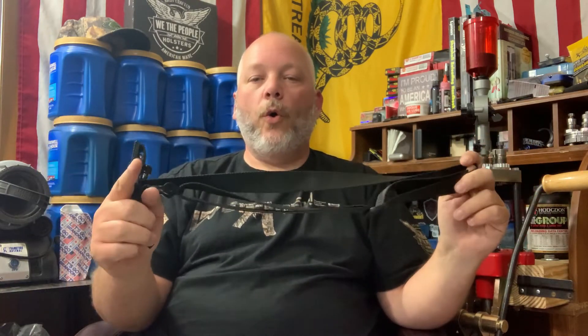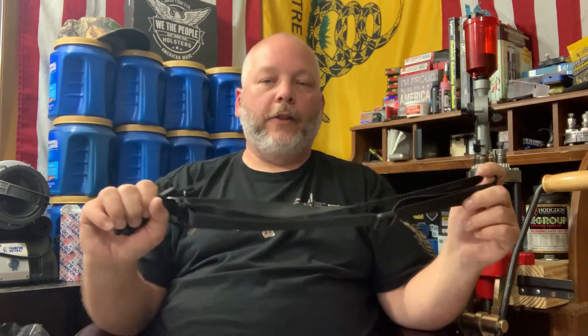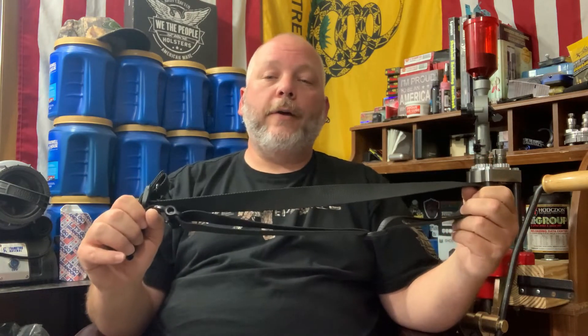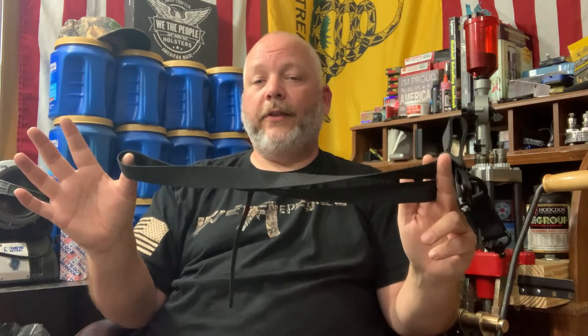Another great thing about this rifle sling is they have a 100% refund or replacement guarantee if you purchase it. You can find it by clicking the link in the description below to Amazon, or if you like doing reviews, you can join the Facebook group called Electronic Products Camping and Hiking Gear Outdoor Gear — I'll have a link in the description. This sling comes with a lot of features and extras for the price, and the price will probably shock you for the quality and everything it comes with.